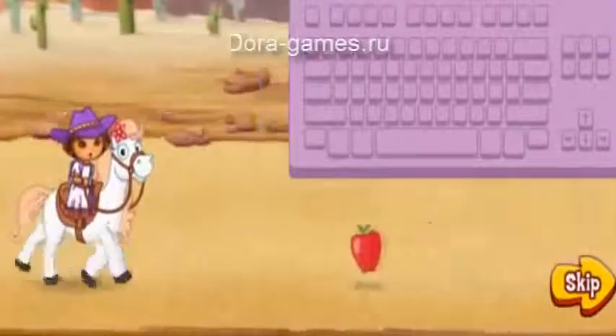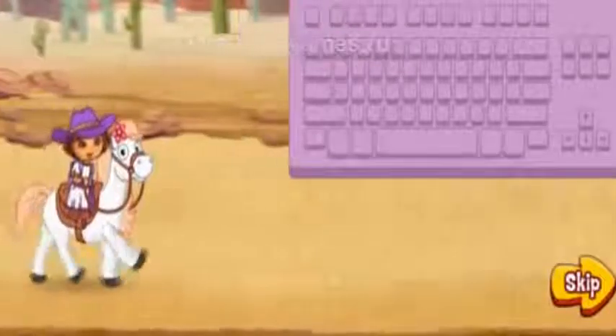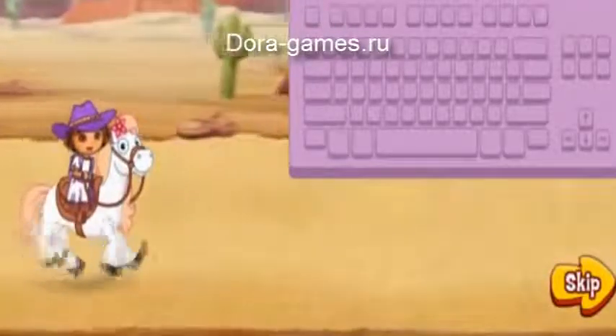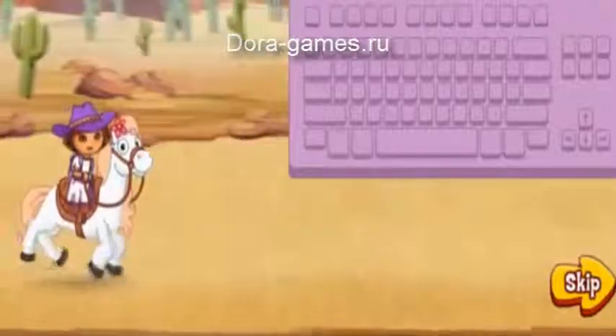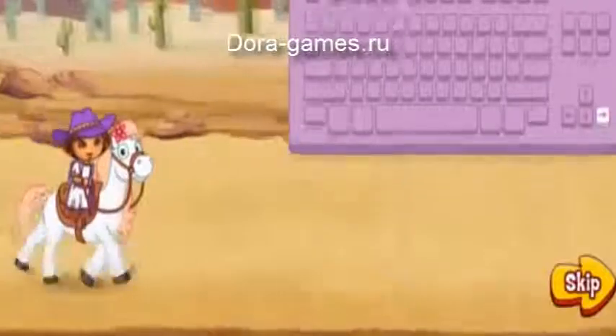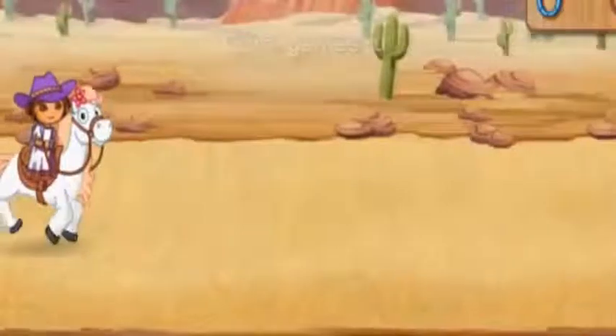Apples will give our pony a burst of energy — ride over to them to collect them. Avoid things in our way and collect horseshoes to win a ribbon in the horse show. Press the forward arrow key to make our pony go faster. Ready to ride? Follow us! Let's go!